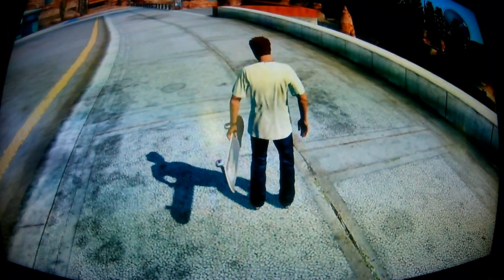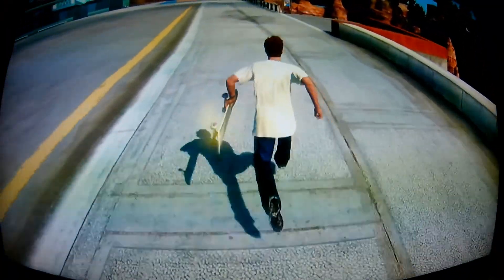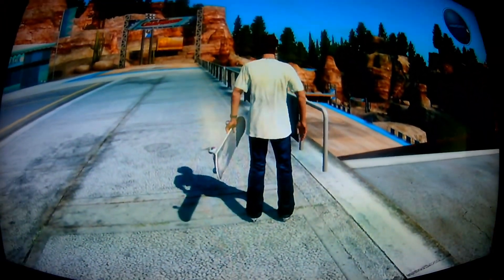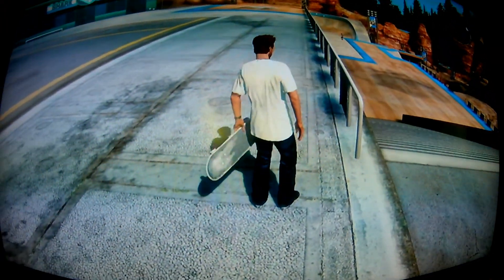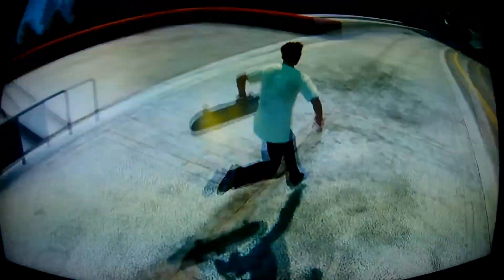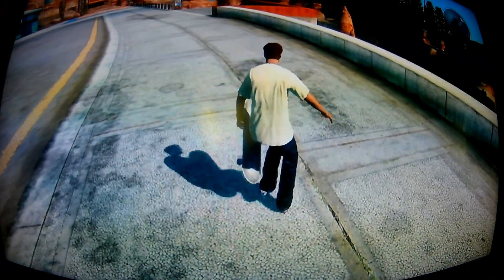For starters, you can't do this on a normal rail like this, because if you do the right action and everything turns, it will just end you up in a nose slide, which is not what we are looking for. So you have to do it on a ledge.